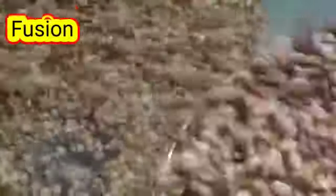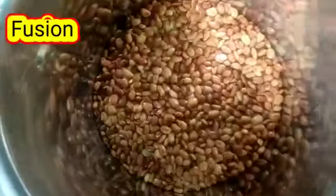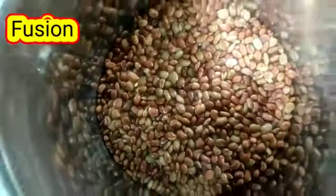Roast the horse gram in a pan and let it cool after some time. Just crush the horse gram using a mixer.